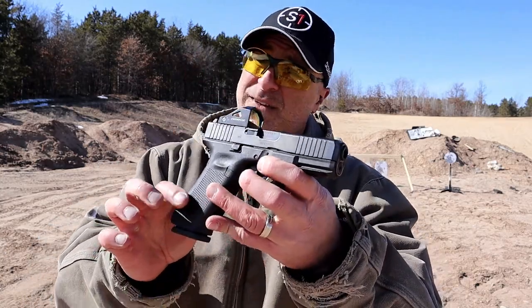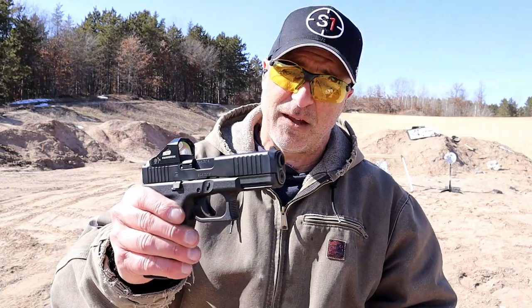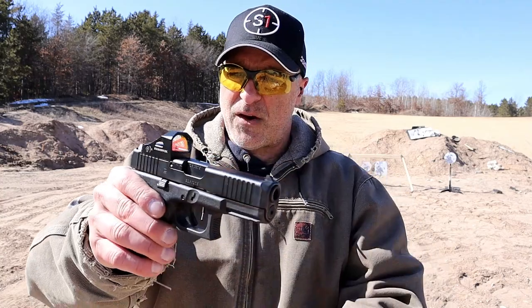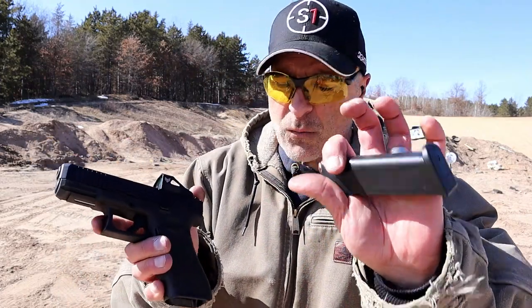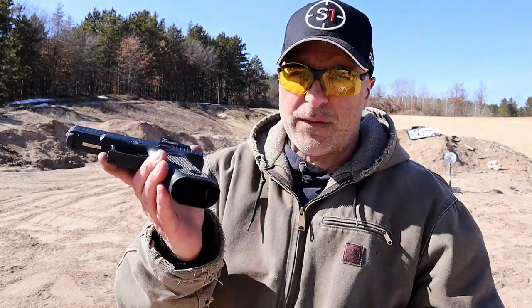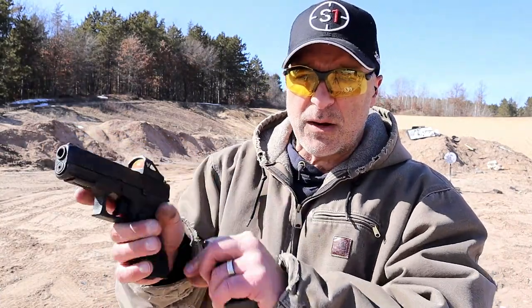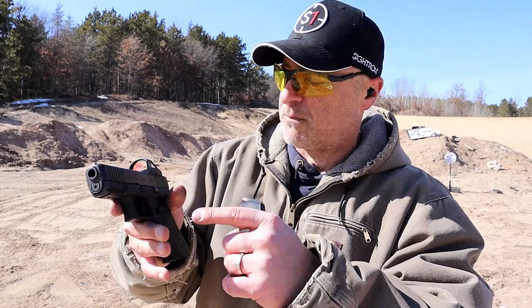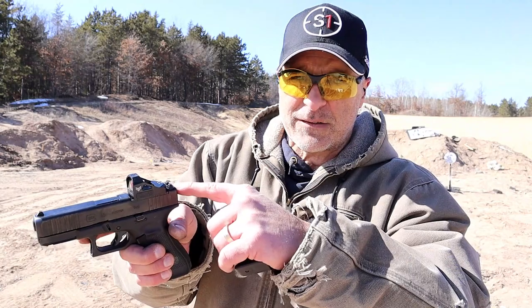The Glock 45 is my favorite Glock — I used to say the Glock 26, but I really like this one. It's an MOS and currently has a Swamp Fox Justice optic on it — a nice 3 MOA dot. It has 17-round mags, a longer grip, a slight flare in the mag well (not as pronounced as the XDM Elite), nice grip texturing, and forward serrations.